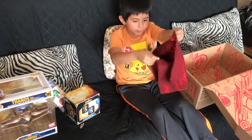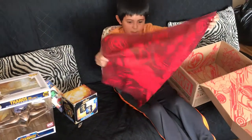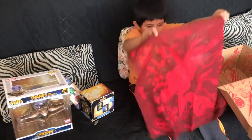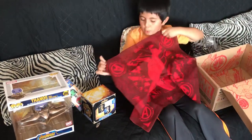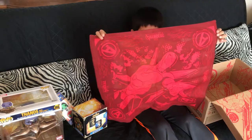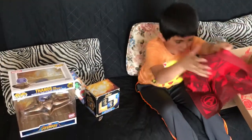Oh wait, it's not a t-shirt, it's like something to put on — like a poster or something. Yeah, like a bandana, let's put it on your head. But it also comes with Iron Man.